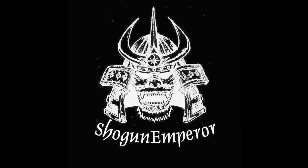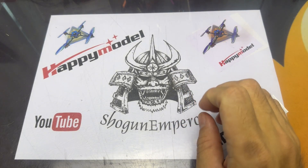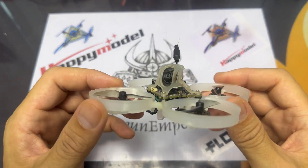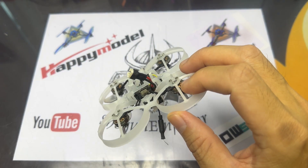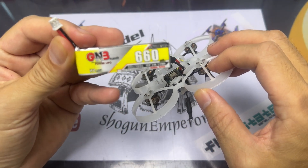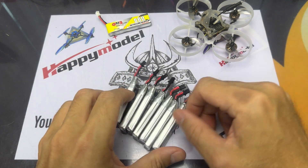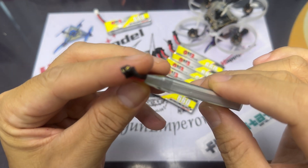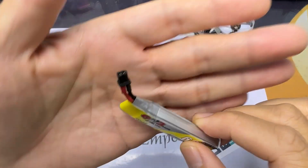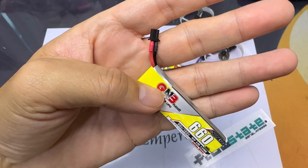Good morning everyone. Today we're going to look at the Moblite 7 HD0, a 75mm tiny whoop. I really love the way it flies, but what we're going to focus on is the connectors. This is the PH 2.0 connector that usually comes standard with tiny whoops — of course there are those that come with the BT 2.0, but most generally come with PH 2.0. Lately I got a bunch of GNB 660mAh lipos with the A30 connector. This connector has been around for a while but I haven't seen many videos on it, so I thought why not do one.